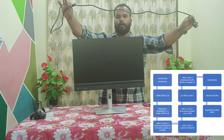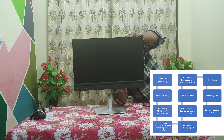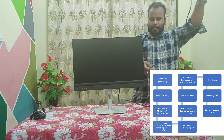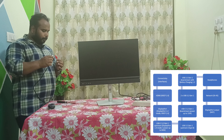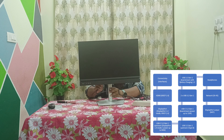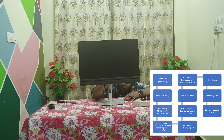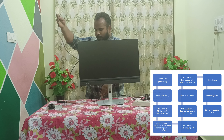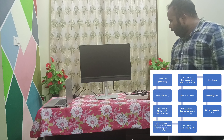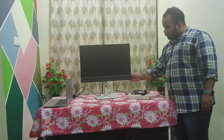This is the power cable. Now let's plug in and play the monitor. I'm attaching the power cable to the monitor. The power cable is attached. Now we will be connecting the monitor with the C-type cable. I'm attaching the C-type cable to the back of the monitor.